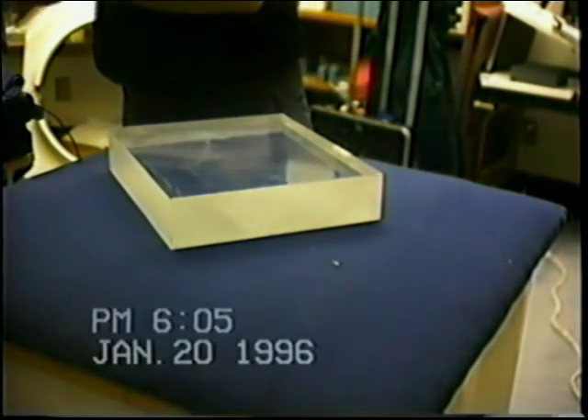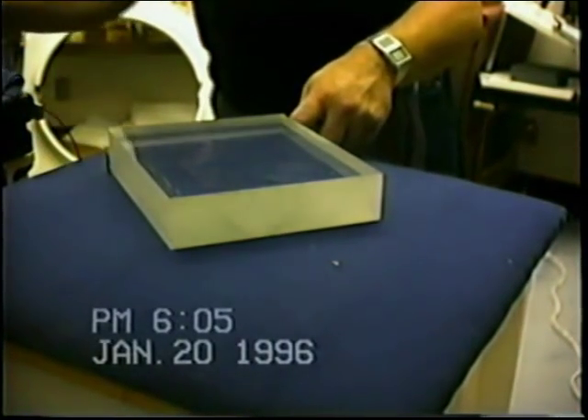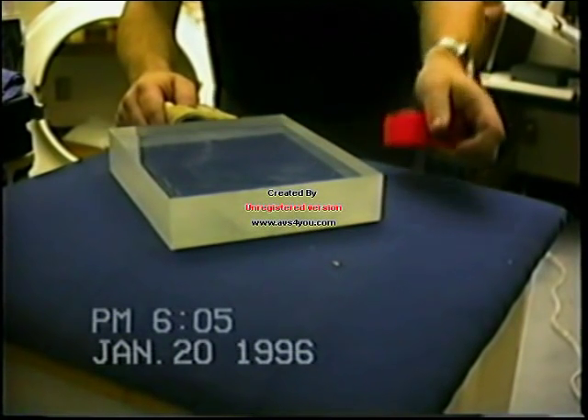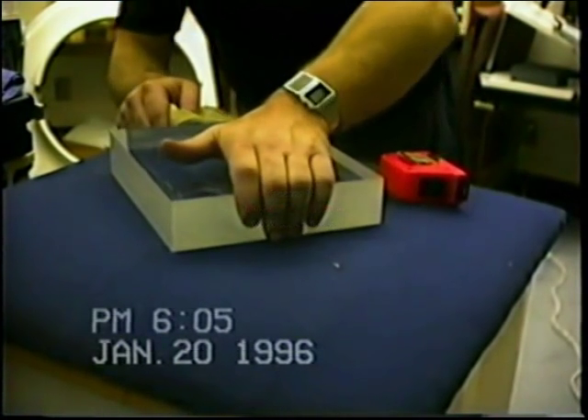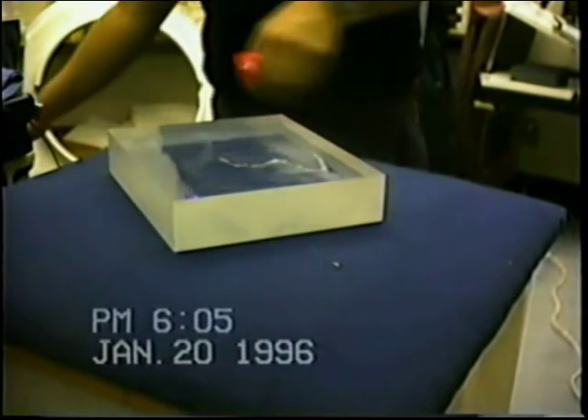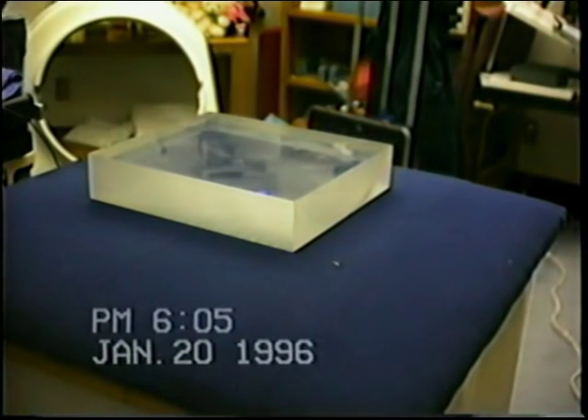I didn't even have to punch it. This got down there close and kind of squeezed. It's weird that turning on and off lights in here creates just enough of a pulse in the circuit and it's triggering.